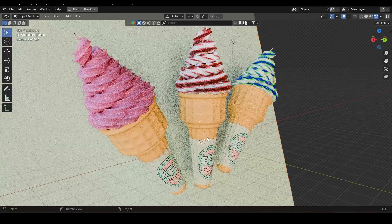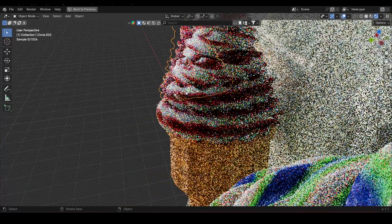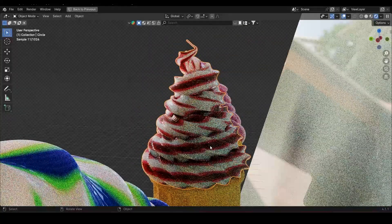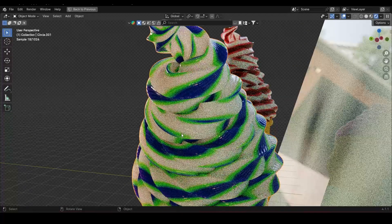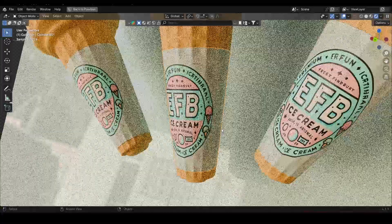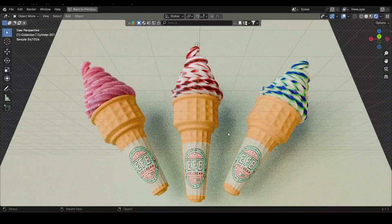Get ready to unleash your inner 3D wizard because today we're diving into a super fun Blender tutorial where we're going to whip up a scrumptious ice cream cone from scratch. We'll model the cone, pile on the flavors, and sprinkle in some sweet textures that'll make your mouth water, just like a summer day. Whether you're a total newbie or a seasoned pro, I promise we're going to have a blast together. Let's get this party started.